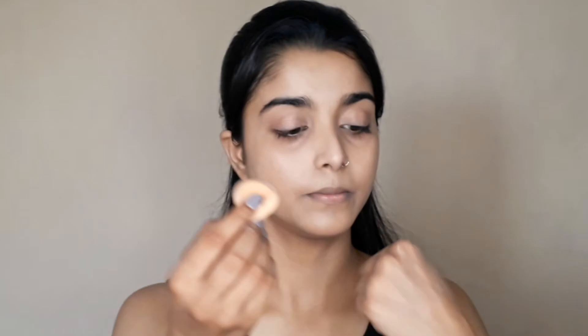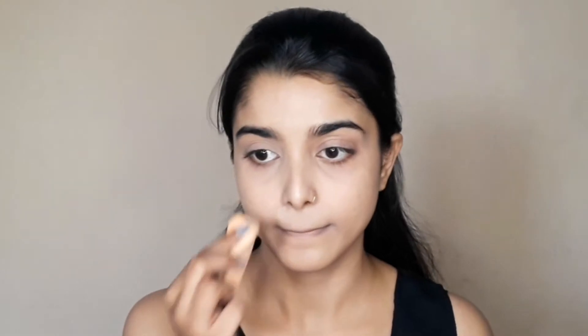Next, I have set this foundation. I used Maybelline Fit Me Loose Powder — I dab the excess product in my hand and apply it. I use more product to build up the makeup.